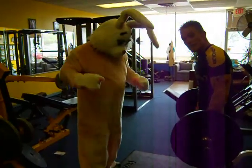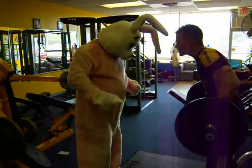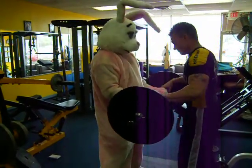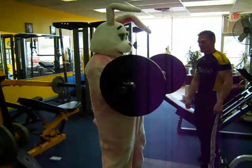Getting ready to train the Easter Bunny, right? You've got to keep the Easter Bunny in shape to move the eggs. Hold on tight, Easter Bunny. You ready to go? Do it. That's it. Look at him go.